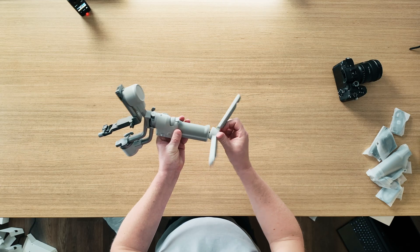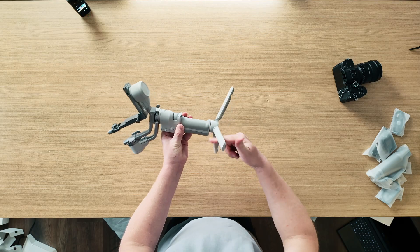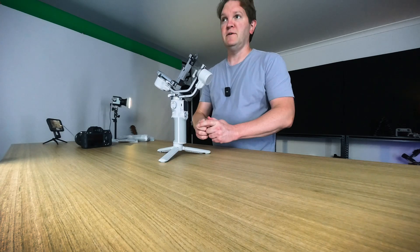Grab your RS4 Mini, grab the tripod and then screw it into the base, making sure it's nice and firm. Expand the legs and put it on the desk in front of you.